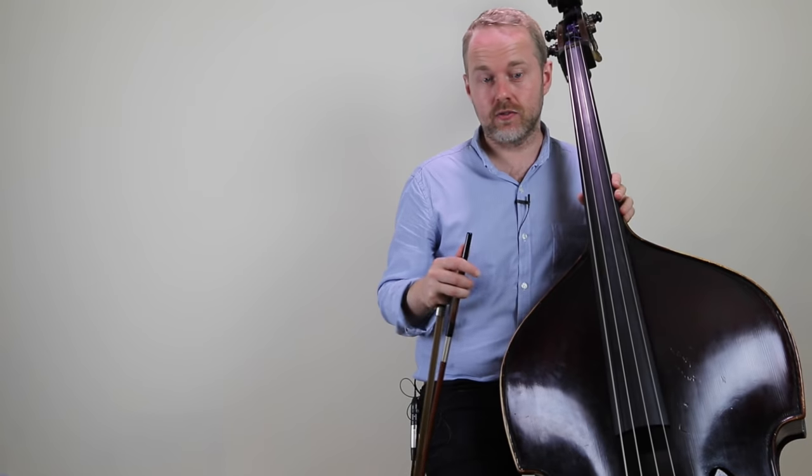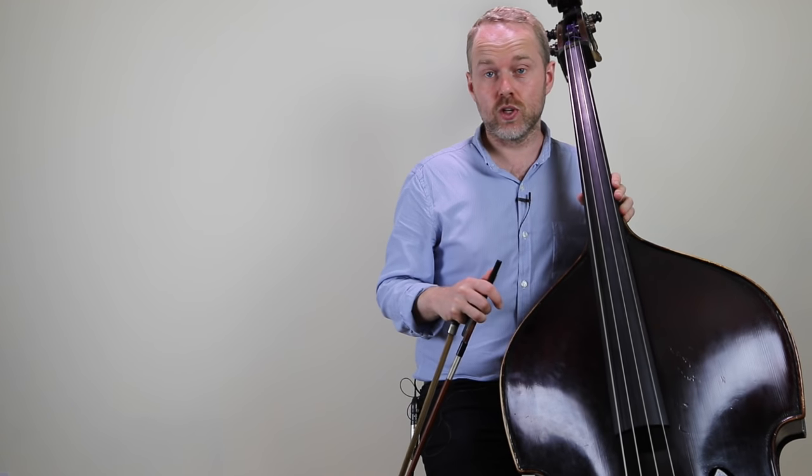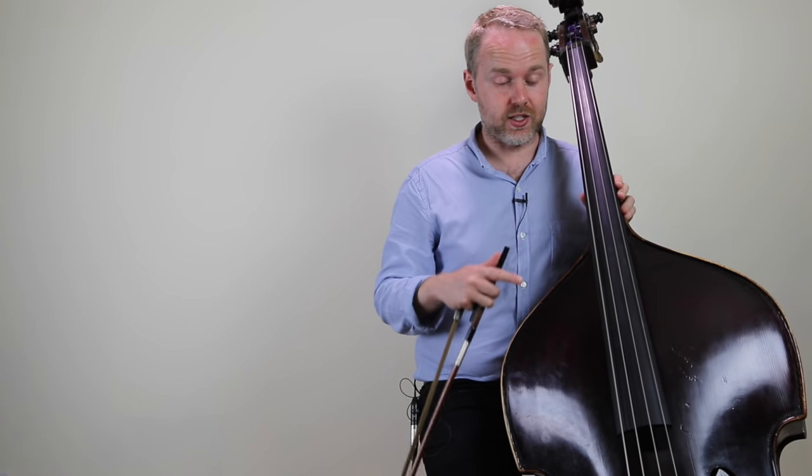Thomastik Spirocore are the string which really all other strings are judged against. They're a very traditional set that have been around for ages, and if you've listened to any recordings by bass players such as Ray Brown or Dave Holland, there's a whole bunch of wonderful players who will have used Spirocores. Pretty much every jazz bass player at some point will have played a double bass with Spirocore strings on. I'm a big fan of the light gauge, the Vikes, which are the ones I'm trying out today. I know that Ray Brown at the end of his career used this set, and there are also some really amazing modern players such as Marco Panacea who use these and get a great sound from them.